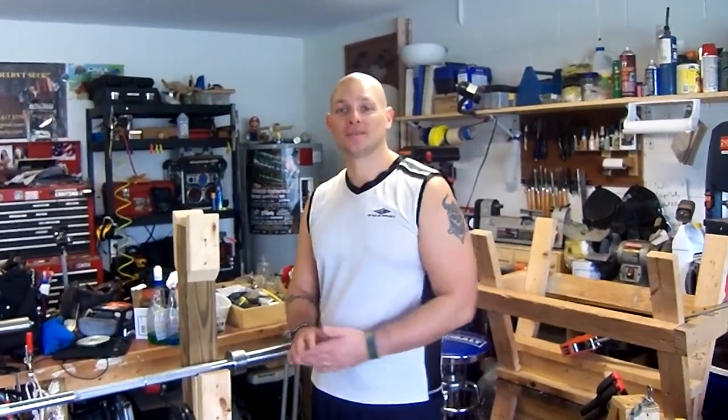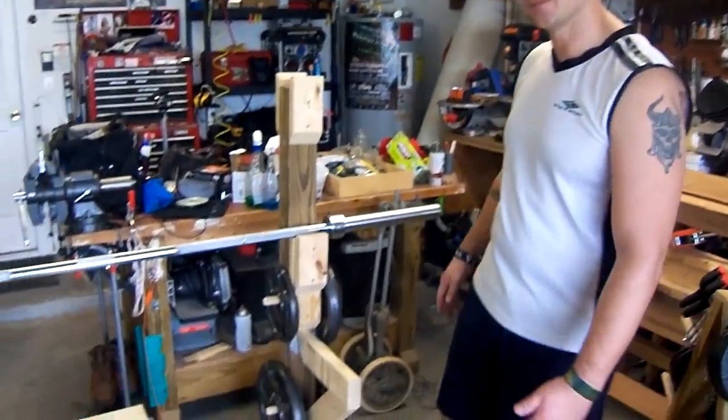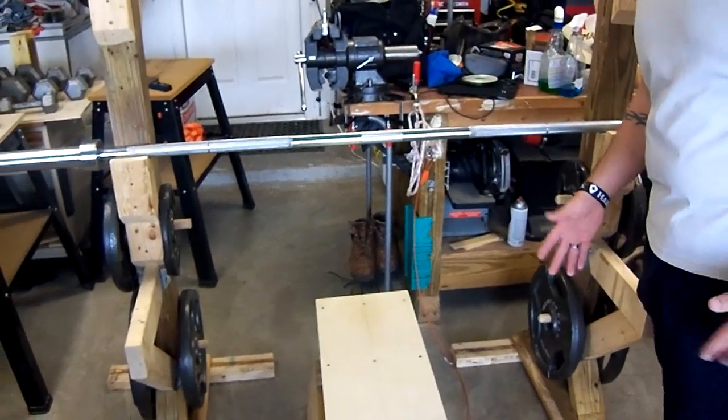Hey guys, welcome out to the Garage Gym. Today I want to show you some stuff that I've been building lately. This is the squat rack and bench press rack that I made. It's literally all out of scrap wood — some of the stuff I had lying around and some of the stuff actually got donated to me, which is kind of cool.